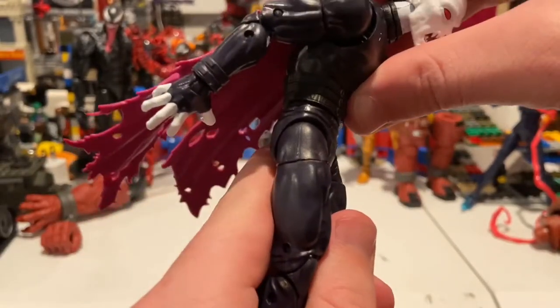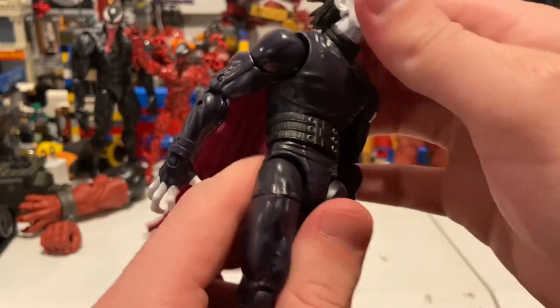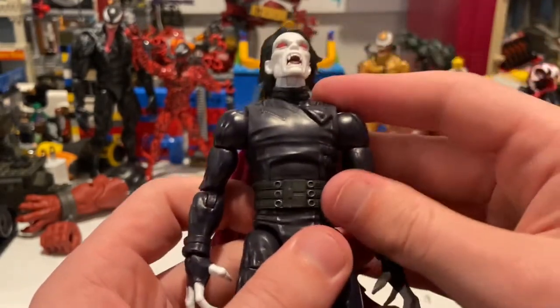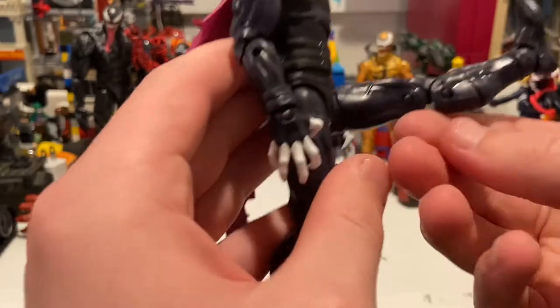His wrists can hinge down and up, and you get 360 rotation. He has an ab crunch so you can go down that far — I think this is a separate piece but I'm not quite sure. You can go backwards but not a whole lot; it basically just goes right back to standing straight. You can kick out just a little, and kick forwards quite a bit.